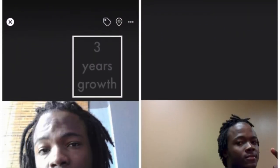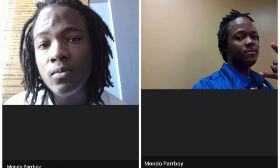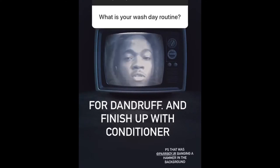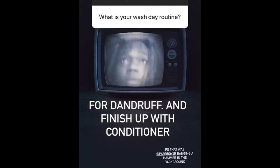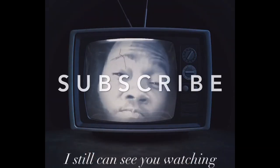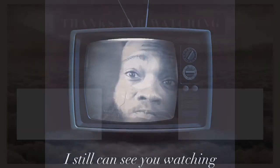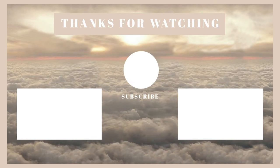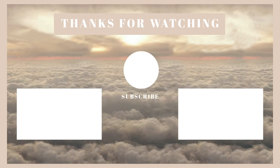These are the best locks that I've had, because I actually chose what I wanted and I had something in mind. I don't wash my hair often, but when I do, I start in the middle. I use the shampoo first, give it a good wash, then I do the Head and Shoulders — because I have a...